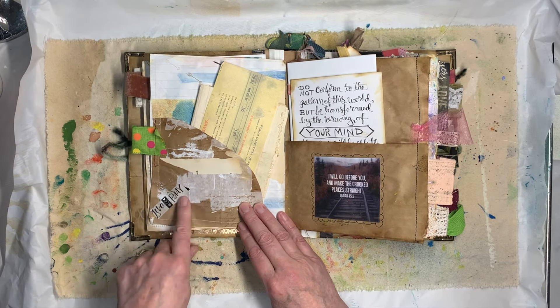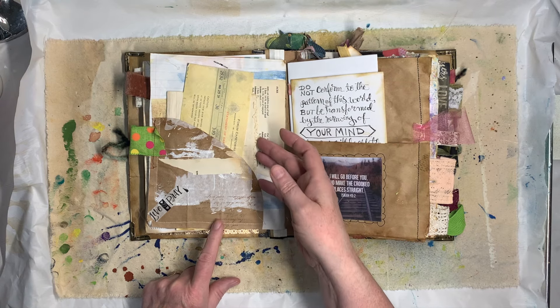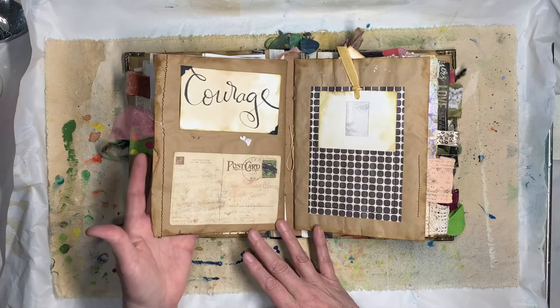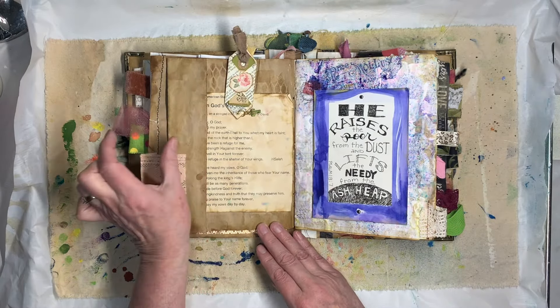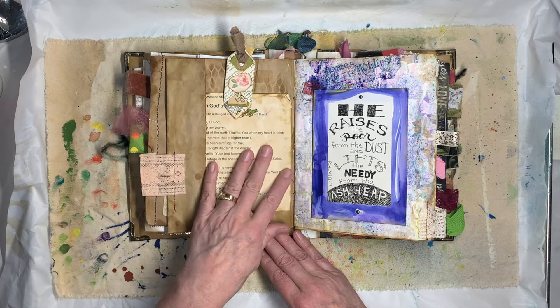Here's a pocket I cut out of brown paper that I had stamped, used gesso and all kinds of stuff on. Here's another page — that's the other half of the page I showed you. And here's one where I took the brown paper and this time I made it longer on this edge and just folded it over to make a little pocket.